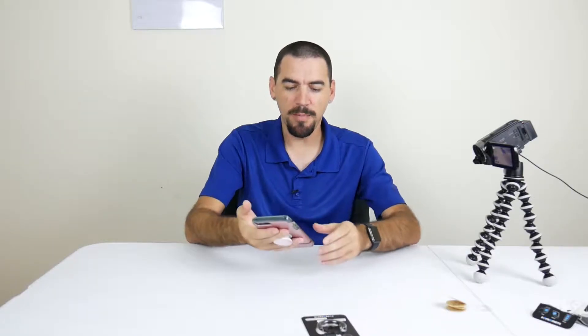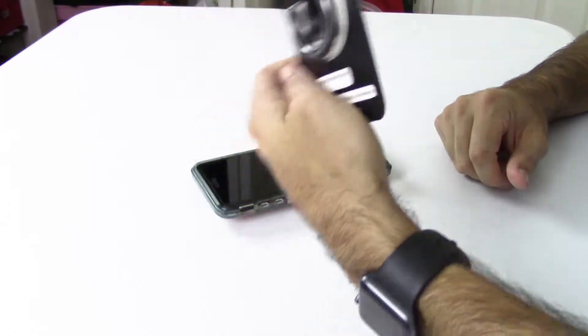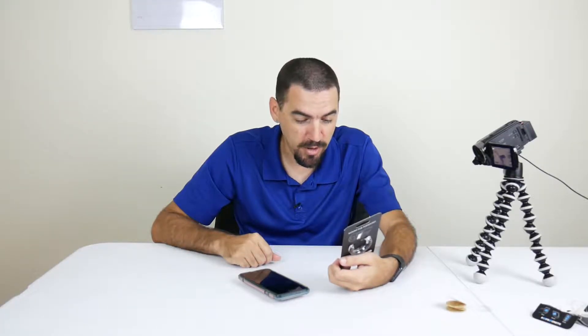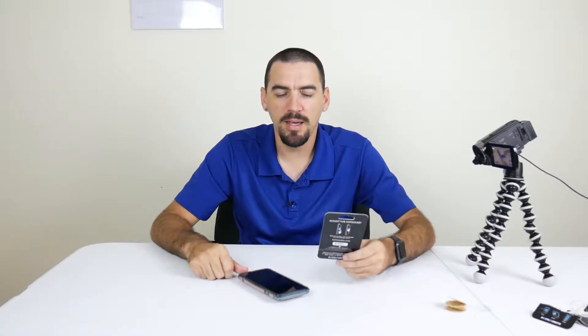You can pop it out once, or if you have smaller fingers you can pop it out again. So now I'm going to find out exactly where my wife wants to mount the car mount — on the dashboard or anywhere, literally. It says: mount on your dashboard, bathroom mirror, refrigerator, bedpost, wall, locker, or almost anywhere. It's 3M adhesive just like the other one — just peel it off, stick it wherever you want. So let's hop into the car.